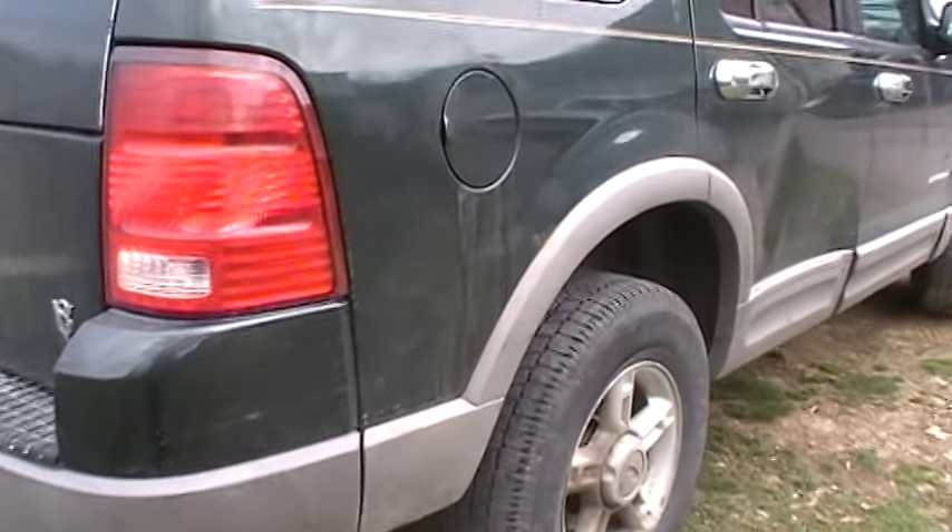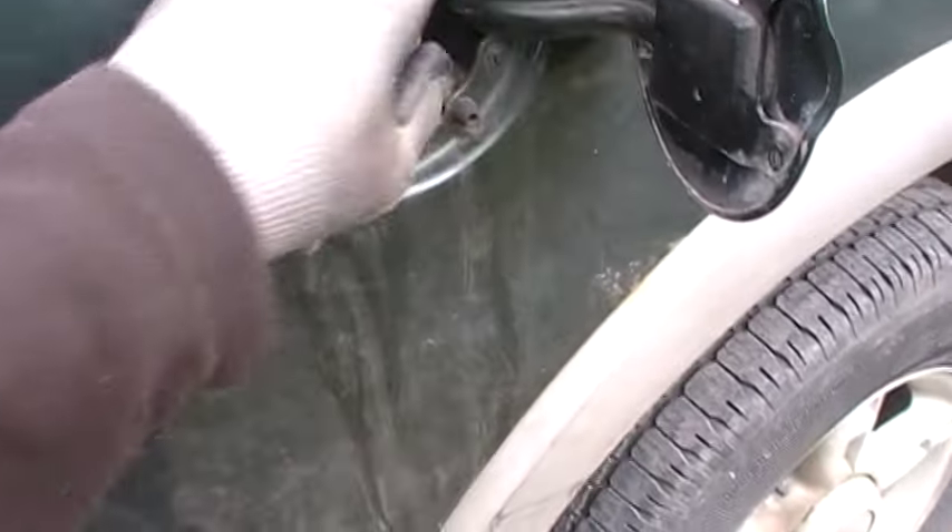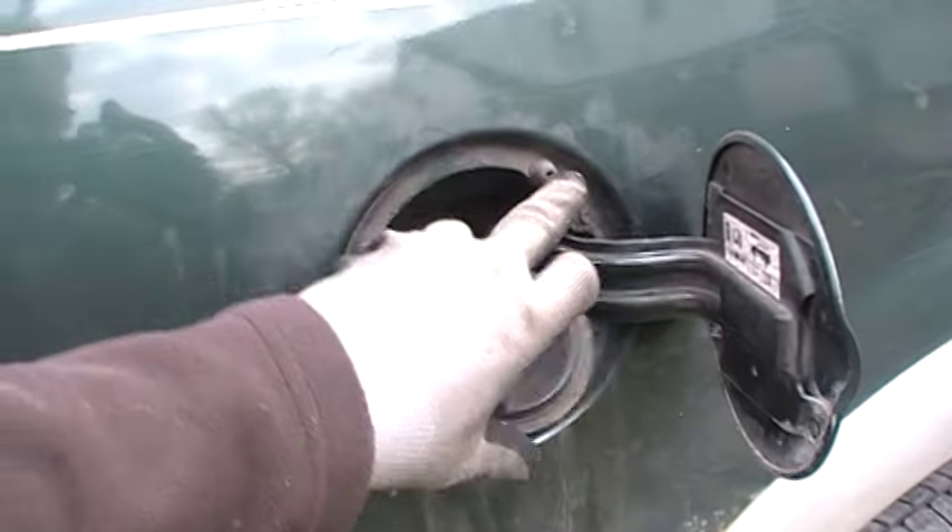Hey folks, I've got an '02 Ford Explorer here, and if you ever go to the gas station and you've got to put gas in it, next thing you know it pukes it out everywhere — it won't take the gas. Well, there's an easy fix.